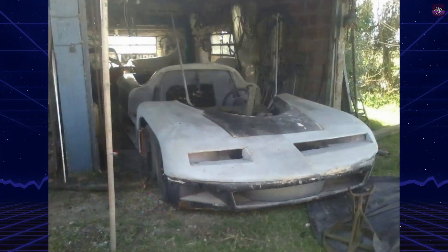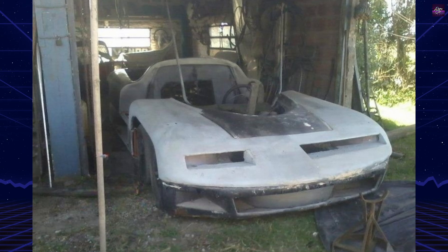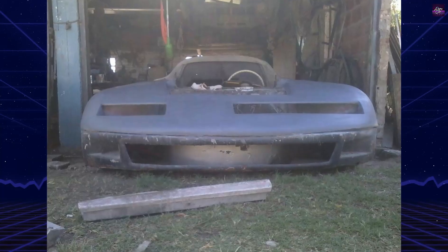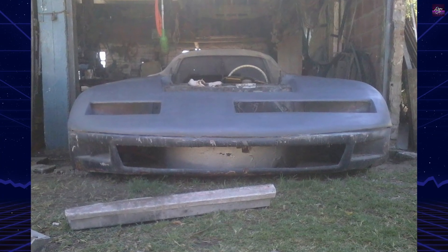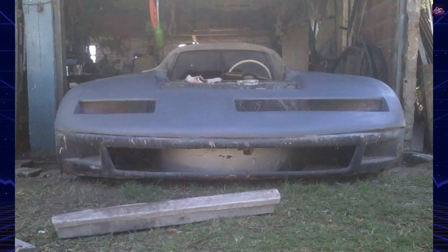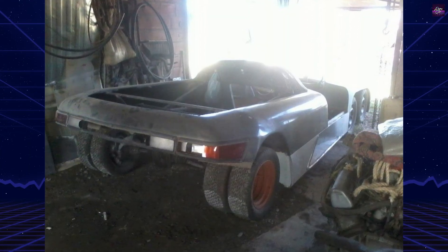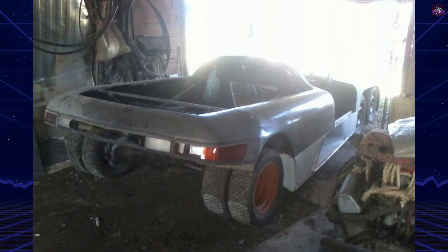The MB-8 takes its name from its eight wheels distributed across three axles: two front axles with two wheels each and a rear axle with dual wheels on each side. This unusual arrangement allowed the car to behave like a three-legged table, always maintaining contact with the ground, even on irregular surfaces.